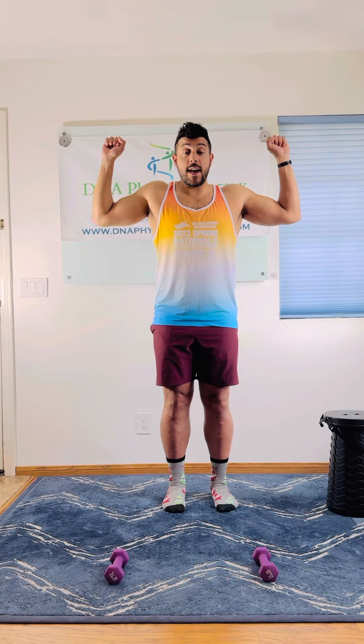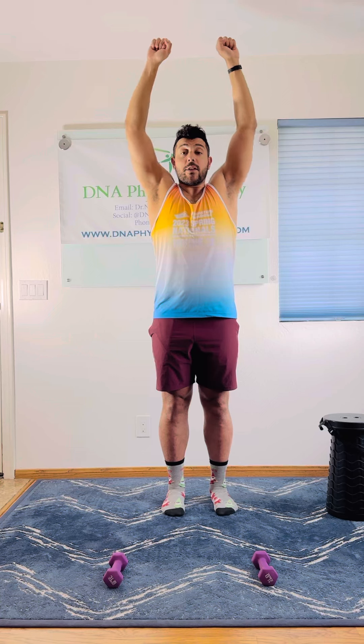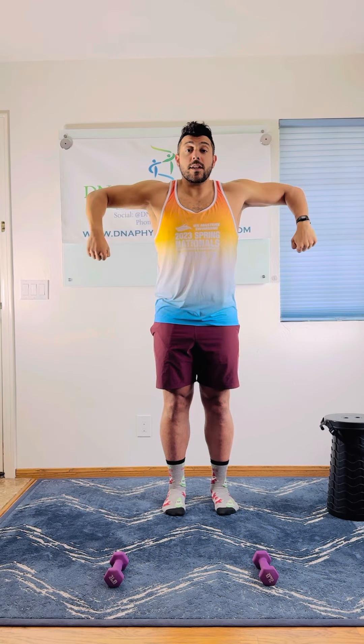The positions are high elbows, keeping those forearms pointing down, then you're gonna rotate those forearms to the sky, and then press those shoulders up high, tapping together and reversing that motion, coming back down.